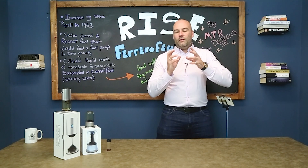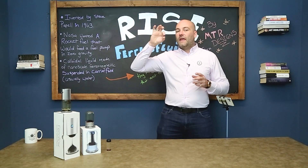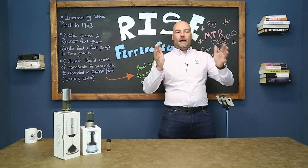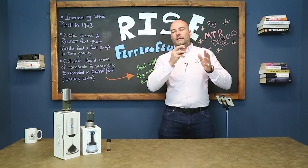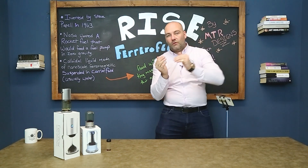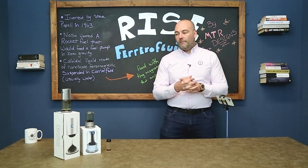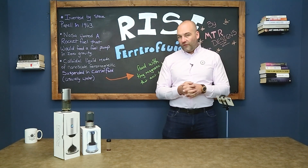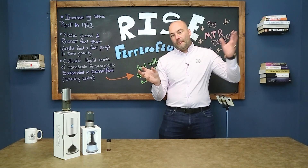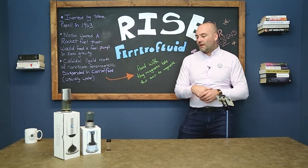Have you ever seen a video of astronauts trying to drink water in space? The water forms blobs floating through the air and they sort of grab and bite them. Well, rocket fuel is no different — the fuel in the engine has to be fed into the fuel pump, but if it's floating around inside the fuel tank it's not reaching the pump. So Steve was tasked with overcoming this problem, and the simplest surefire way of fixing it in zero gravity was to make the fluid magnetic, then make the fuel pump a magnet so it would draw in the fuel as needed.